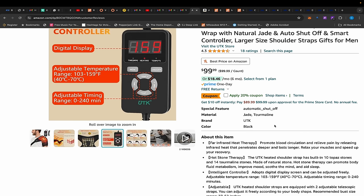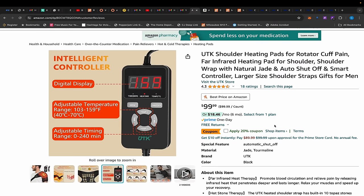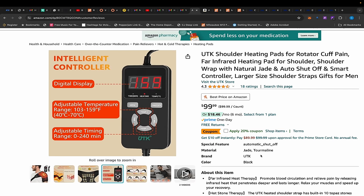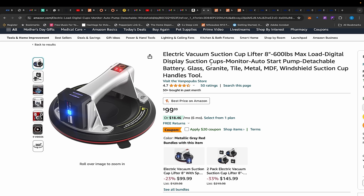This is $100 but they have a $20 coupon. They also have another listing in their store for $80, so it doesn't matter which one you buy — it's the same exact product. You can buy the one for $80 or click the other listing with the coupon code and also get it for $80.